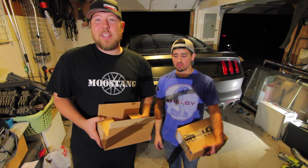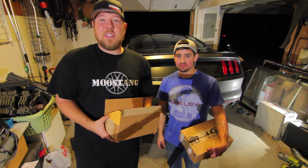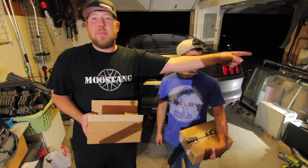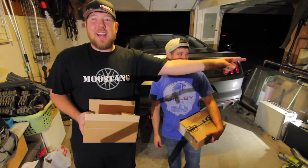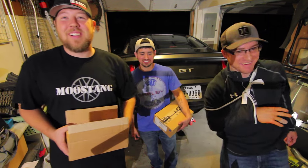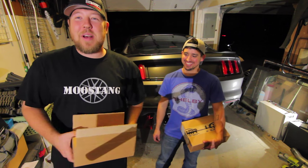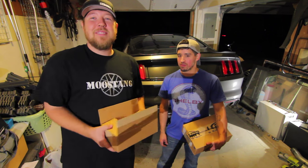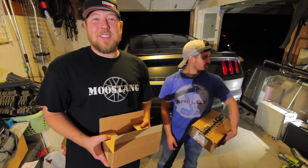So we're going to install some parts, have a good time and hang out. It's not really an official install — it's more so just some buddies putting parts on a car. And I have my other buddy over here, Jason. He's the Camaro guy. He's got a sore finger so he's just going to be watching. I may give him the camera. But here we go. Thanks for watching. We're going to have some fun installing some parts.